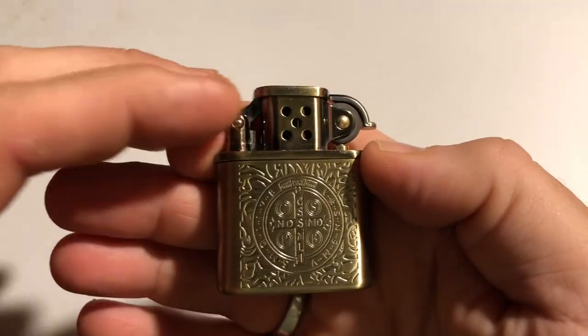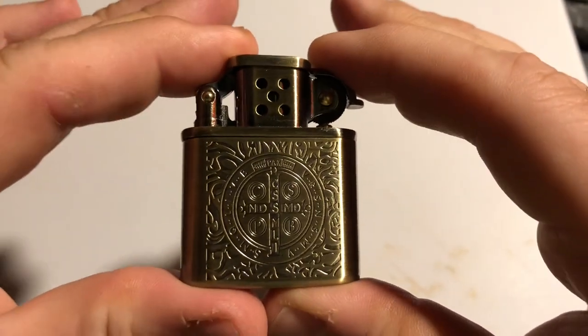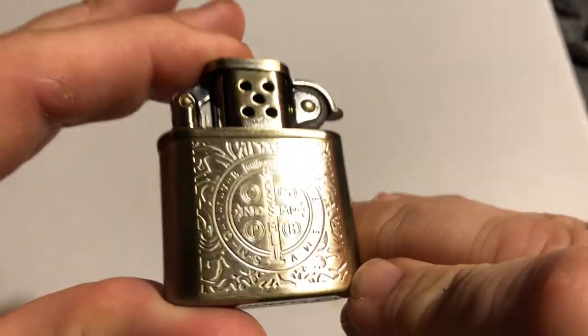Hey, how's it going everybody? Newcastle Ninja here, and what I have for you today is a replica lighter that you can get off of Amazon for like $19.99 or wherever you can find it. And it is the Constantine lighter.